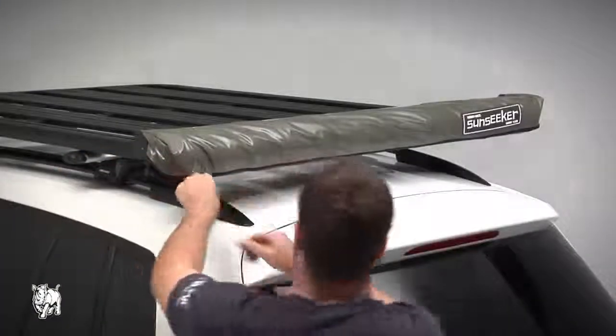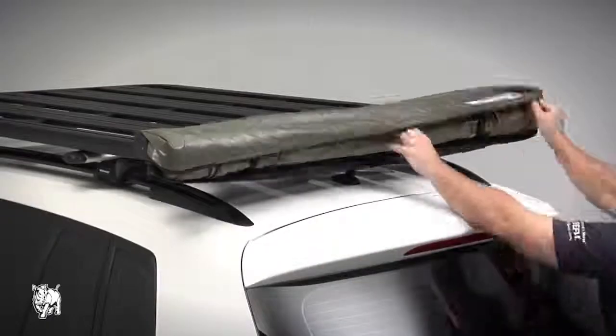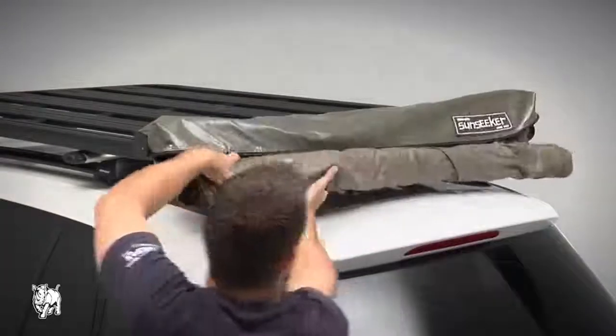With the awning in place, unzip the cover and remove the contents. Open the cover of the awning, undo the velcro straps, and move the awning to the back.